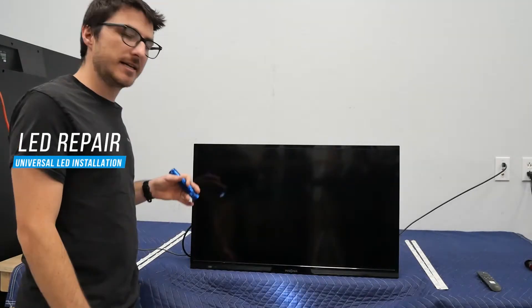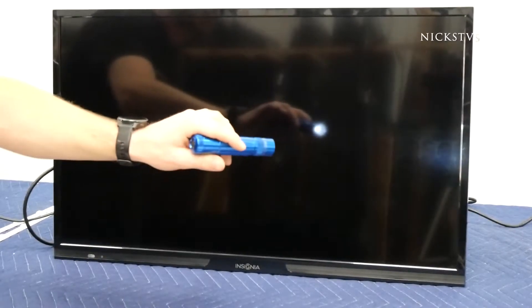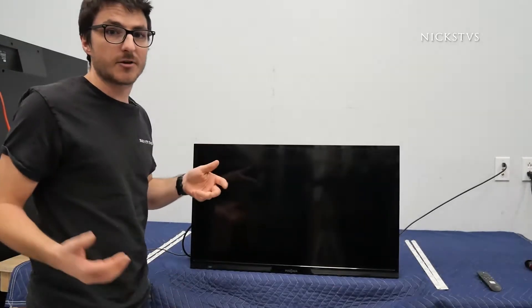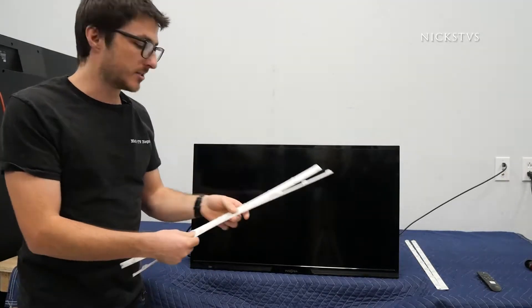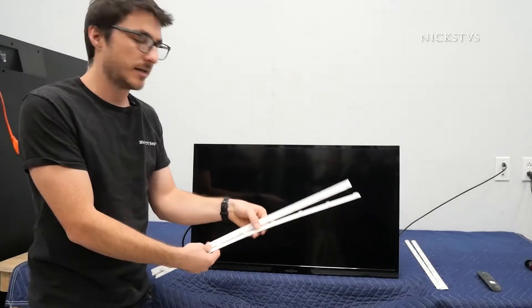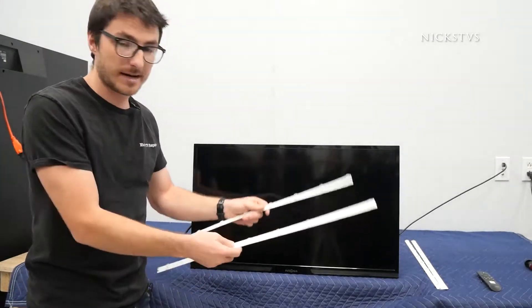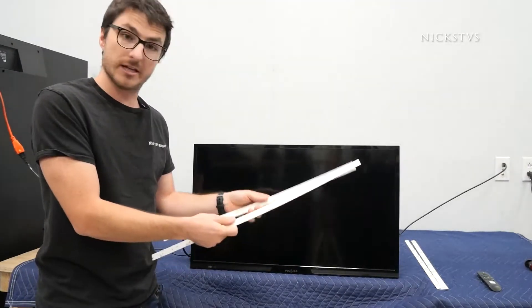I have a 32-inch Insignia TV LED model and I know I have bad LEDs on it because with a flashlight I can actually see the picture. One of the problems with this TV is that there are no LED replacement strips available. What we're going to have to do is install these universal strips in this set. Unfortunately they won't fit and they're not plug-and-play, so we're going to have to modify them to make them work. Let's show you how to do that.